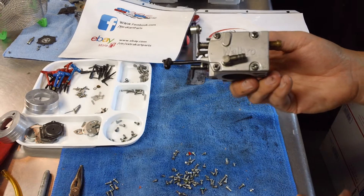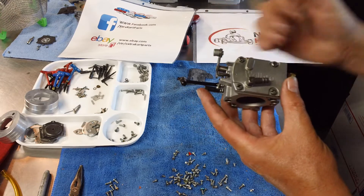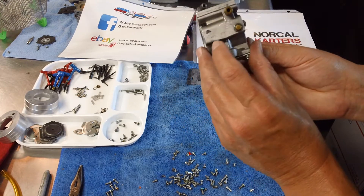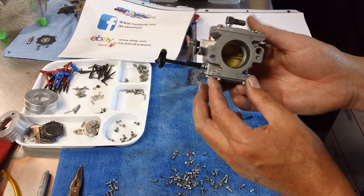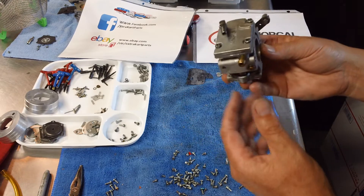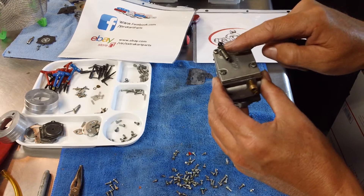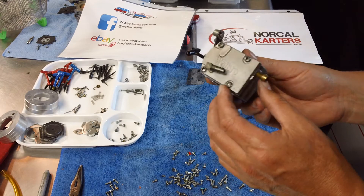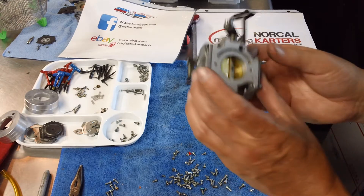Hey NorCal Carters, Jason here. This is a quick video on the anatomy on the outside of the Walbro WB3A carburetor. This carburetor is commonly used on the HPV, KPV, KT100s and many other engine applications. It's a pumper-style carburetor — basically it takes positive and negative pressure from the crankcase through a tube that hooks up to the pulse line, and that pressure pushes and pulls on a diaphragm gasket which creates suction. The fuel pump is built into this carburetor.